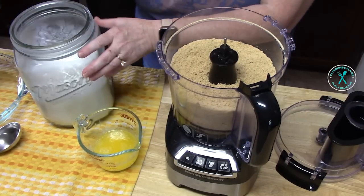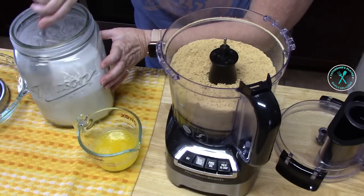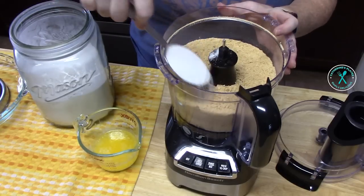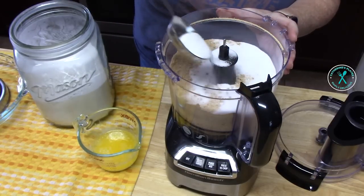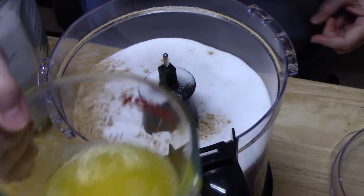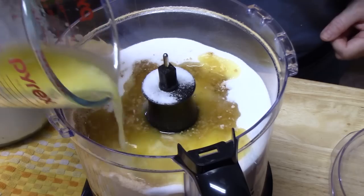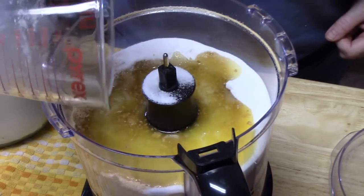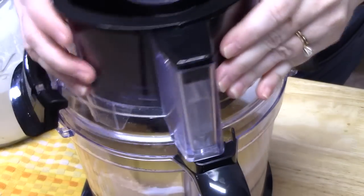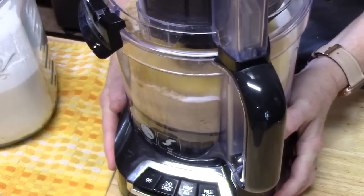Now we're going to add a quarter cup of white granulated sugar — I'm just going to add it right to the crumb mixture. Then we're going to add half a cup of melted butter, which is one full stick or eight tablespoons. Just make sure it's melted. Then put the lid back on and pulse until it's all combined.